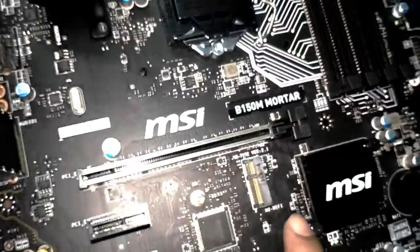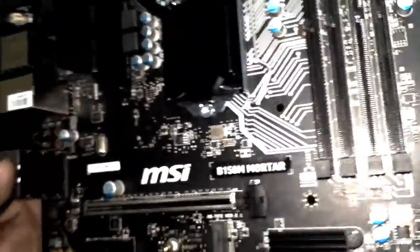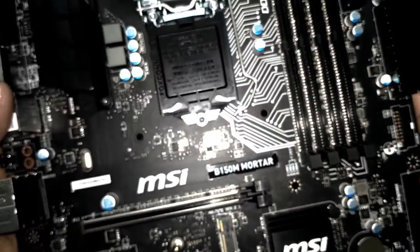There are also internal I/O connectors available. One notable header is the M.2 Wi-Fi slot — this is a separate chip where you can attach a Wi-Fi module. There is also a TPM chip header, which is popular nowadays for features like BitLocker password protection. The motherboard has a total of 8 mounting holes on the back side. As a micro ATX board, it measures 9.6 x 9.6 inches — a perfect square.